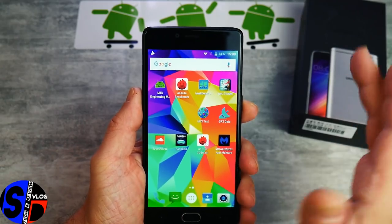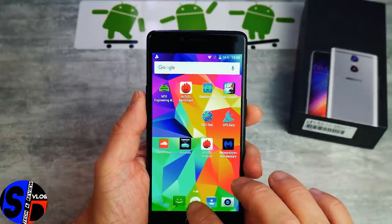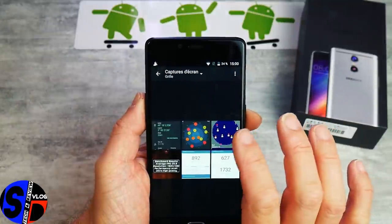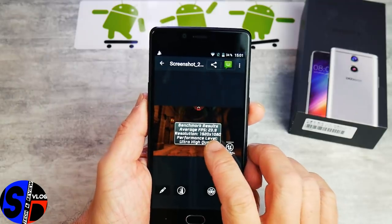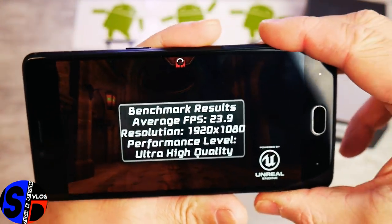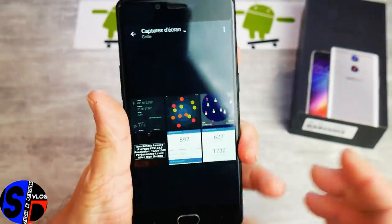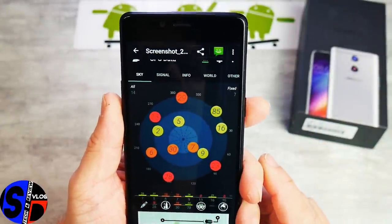On va regarder les résultats du test GPS ainsi que Geekbench. J'oubliais : Epic Citadel — nous sommes à 23,9 frames par seconde. Ce n'est pas un miracle : Mali-T720, c'est toujours à peu près le même résultat. Ça fait son boulot, mais il ne faut pas s'attendre à des résultats extraordinaires. Malgré tout, le jeu fonctionne très bien.